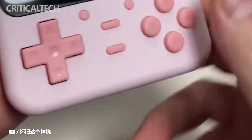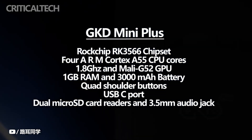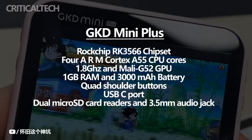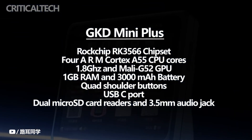The GKD Mini Plus is powered by the Rockchip RK2566 with 4 ARM Cortex-A55 CPU cores at 1.8GHz and a Mali-G52 GPU. It can play older titles from the Game Boy and Game Boy Advance consoles, reflecting its retro identity. It has 1GB RAM and a 3000mAh battery.